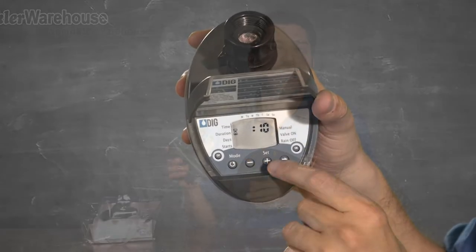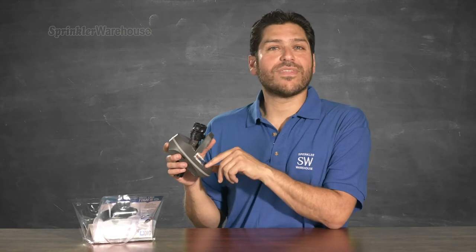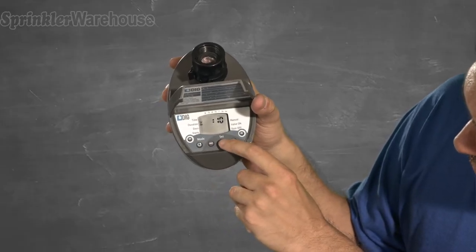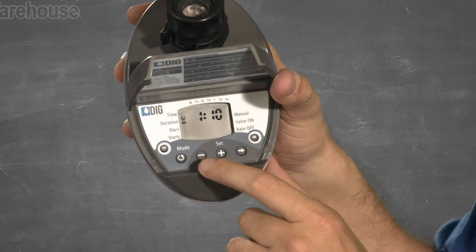Now let's set water duration. There's a mode button that looks like a circle arrow or rewind arrow — I'll refer to it as the mode button. Press the mode button once and we're ready to set duration. Hours flashes first. When you're done setting hours, you can set the minutes by pressing the arrow key.